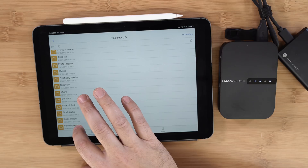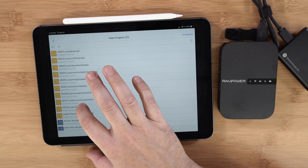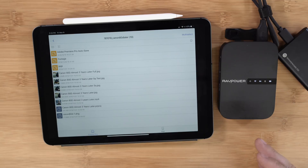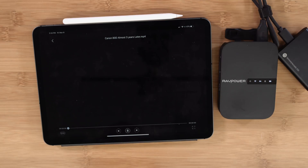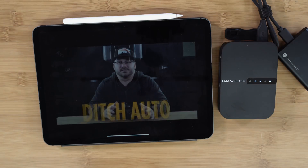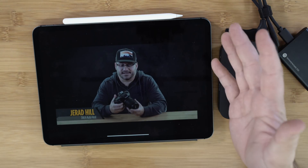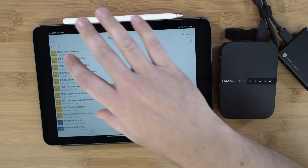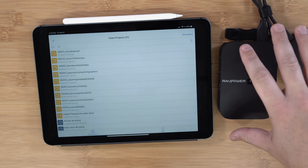Just to show how fast it is, let's go into a previous video project — a video on the Canon 80D camera I did for another YouTube channel called 'Ditch Auto.' This video is 4.41 gigabytes and it is 4K. I wonder how long it'll take to start playing. It's going to load a little bit of that video — this is all happening wirelessly, keep in mind. And it's already playing! It's already playing that video. You can stream content directly from the hard drive.